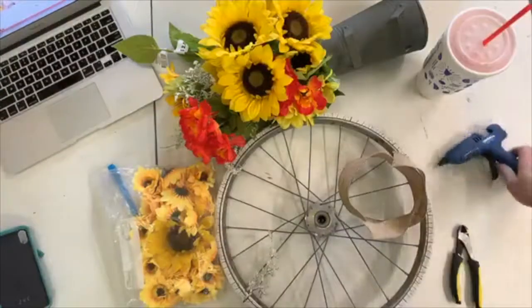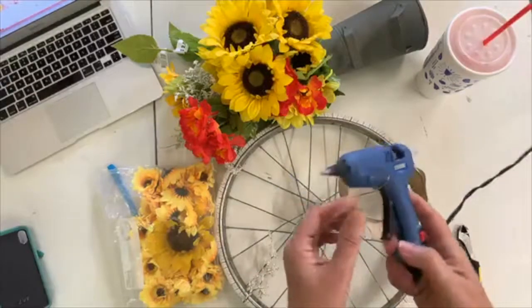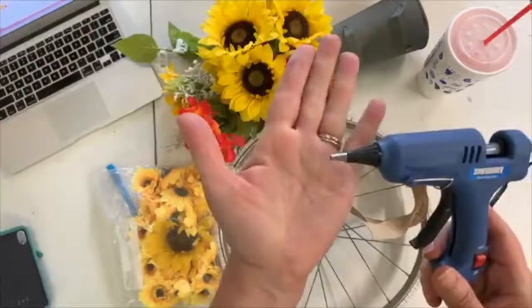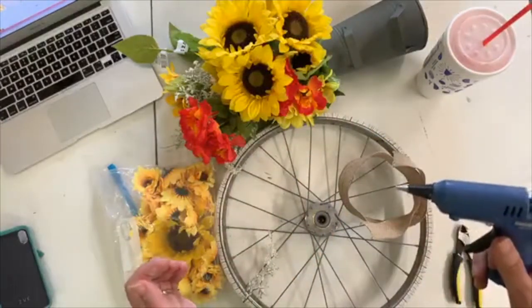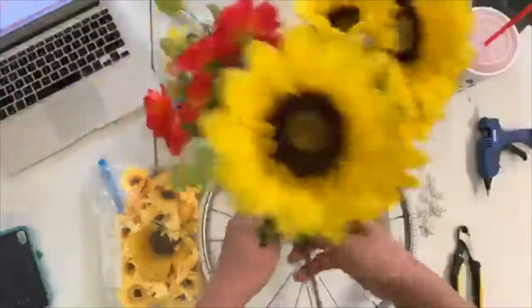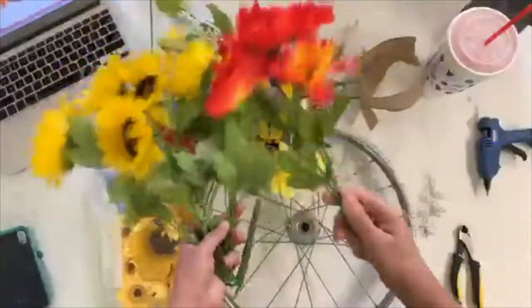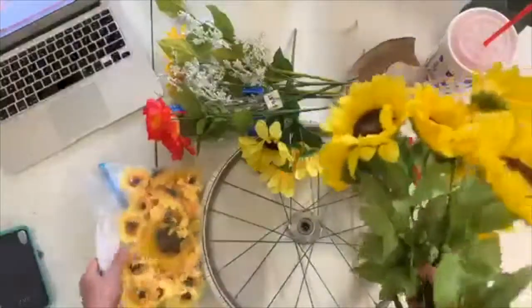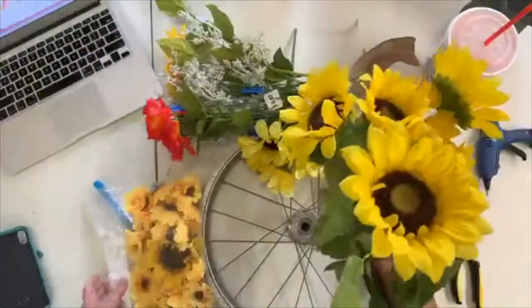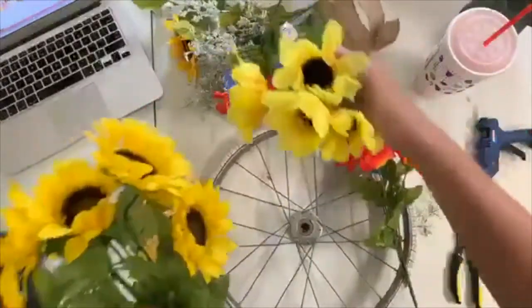I've already got my hot glue gun ready — this is a detail gun, one of my favorites, because the tip is pretty narrow. And these are just some flowers I got at Walmart, and then I got a bag of little sunflowers off Amazon because I wanted all different sizes and shapes.